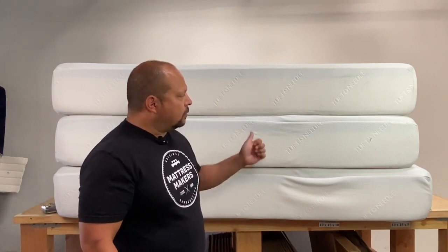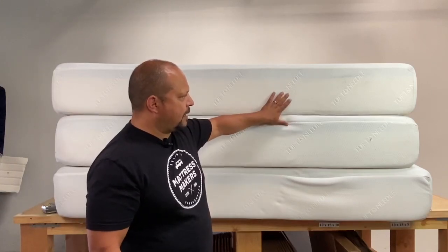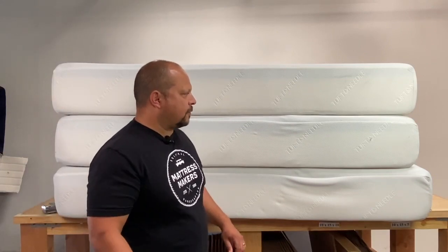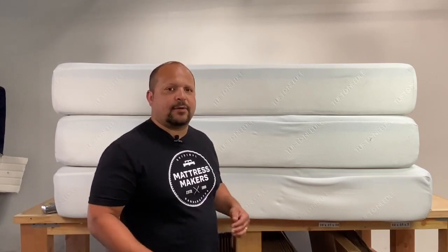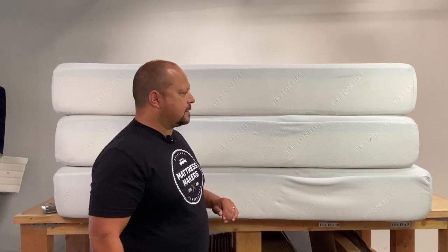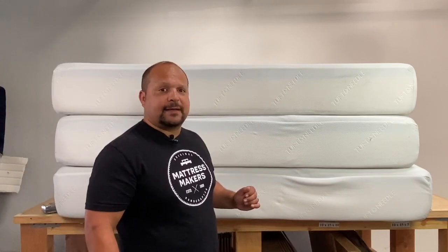The oldest one we saw was from 2016, which was the bottom one, and the others are from 2017, so these mattresses are about three to four years old. For some reason it just did not work out for the customers, and we're actually seeing a lot of that lately — not just with Tuft and Needle but some of these other online mattress companies. They've had their bed for about five years and it just did not last the way that they wanted to. We want to take apart all three today and see if they all line up and match as far as their specs go — if they're consistent.